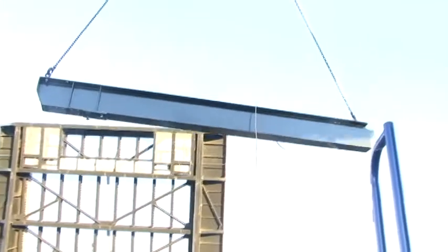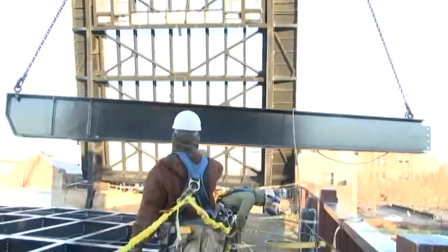Capital Safety offers a wide variety of fall arrest solutions specially designed for bridge work and inspections.